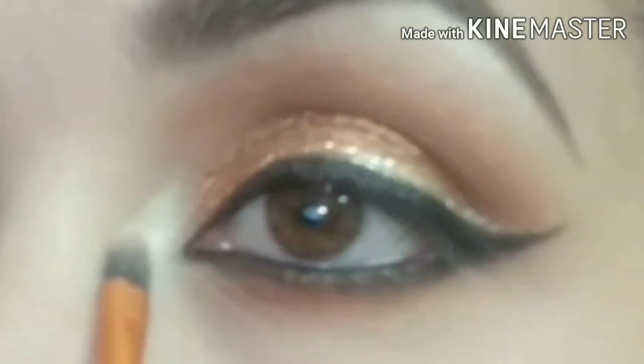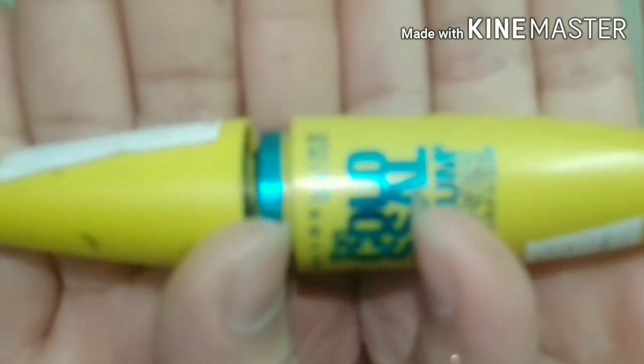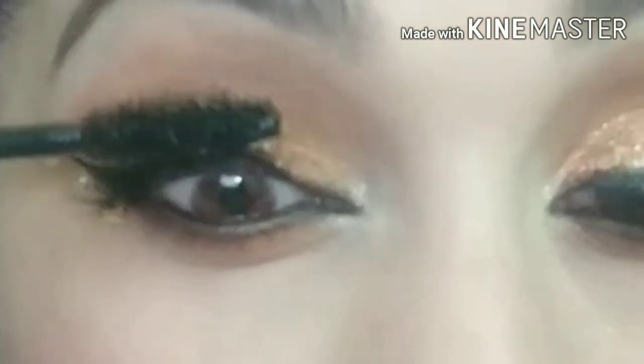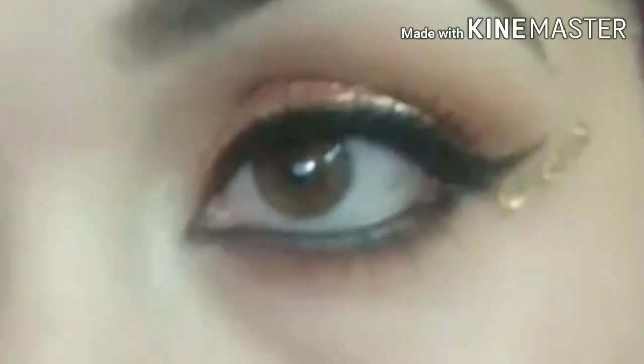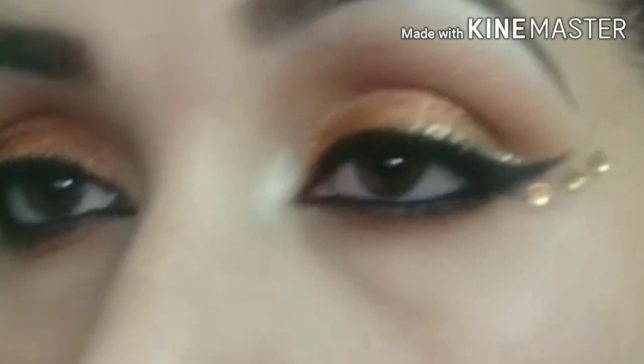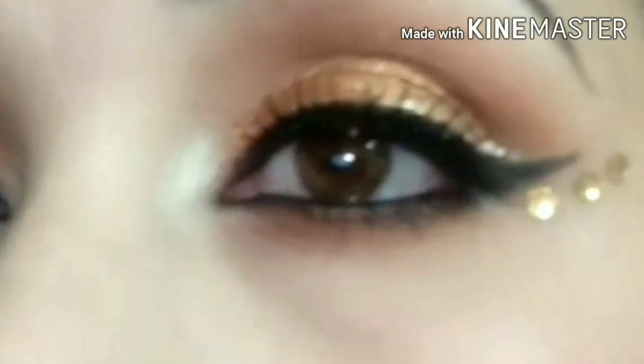Now I apply this shade on my brow bone area with a small flat brush, and I apply it on my inner corners as well.